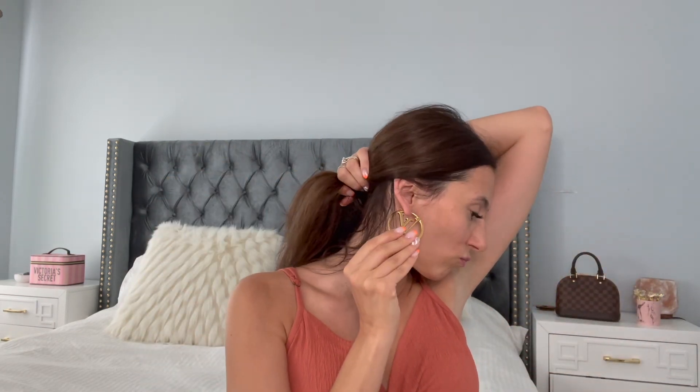Thank you so much for watching — please subscribe and like my videos. My next video is coming up in a few days: I did an unboxing of a bag from Fashion Phile that I really wanted, but when I opened it I didn't think it was in excellent condition, so I sent it back — it's a Louis Vuitton bag. I also have a video comparing my YSL wallet and my Chanel 19 wallet, and another one recommending my top five bags and all the bags I've sold and why. Please subscribe and let me know what you think about these earrings — bye guys!